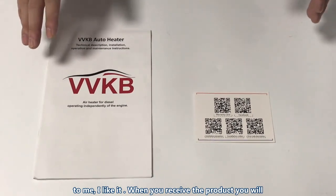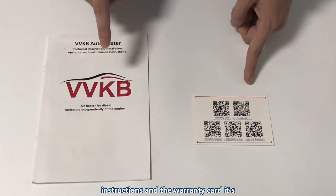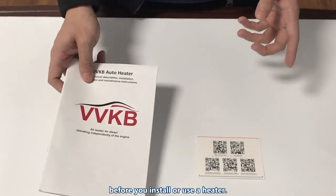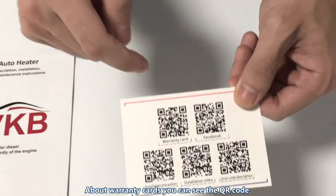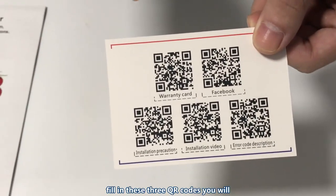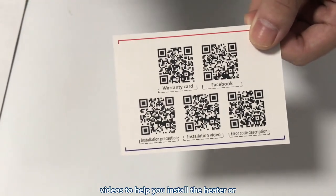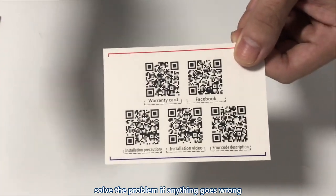When you receive the product you will also find two things: the instructions and the warranty card. It's highly recommended to read the instructions before you install or use the heater. On the warranty card you can see QR codes — scan them and you will find a form to fill in. Three QR codes will send you to YouTube where you can watch videos to help you install the heater or solve problems if anything goes wrong.